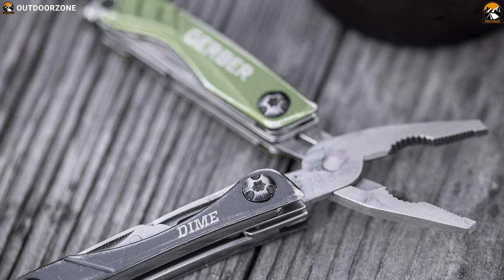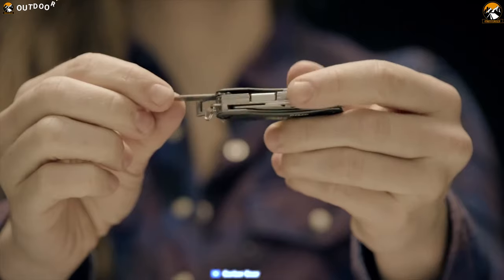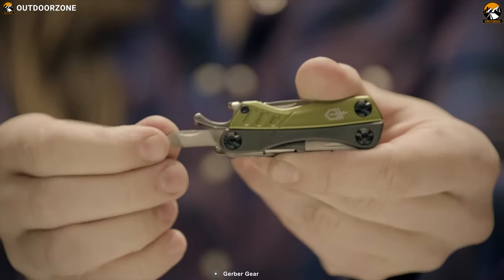The Dime is a great EDC multi-tool for the casual user in everyday carry, as it is a solid performer which you can simply stash on your keychain.